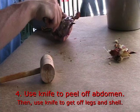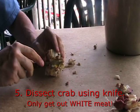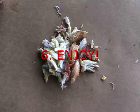Step 4: Use a knife to peel off the abdomen, and then use a knife to get off the legs and shell. Step 5: Dissect the crab using a crab knife and get out only the white meat. And enjoy!